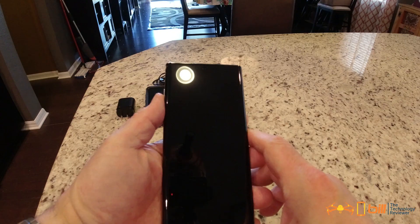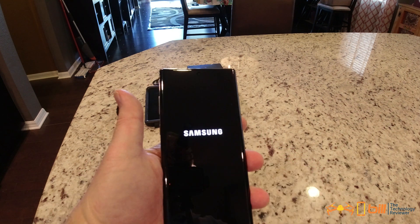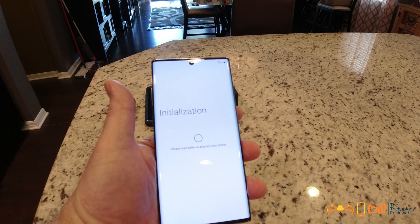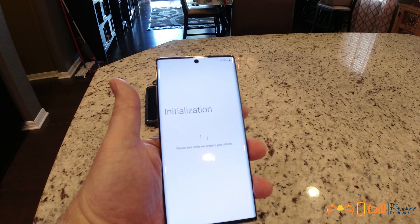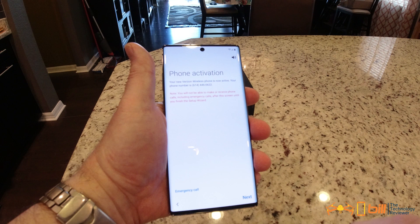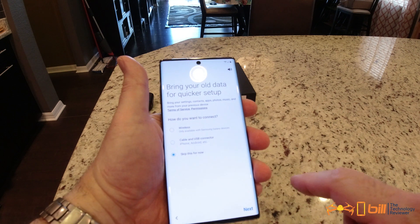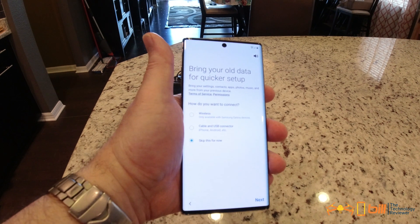We're going to go ahead and get the phone powered up. It takes you through initialization here, and it's activating my phone right now with Verizon. The device is activating — we're going to hit Next. You can restore the settings and contents from your old device, which will not be difficult.